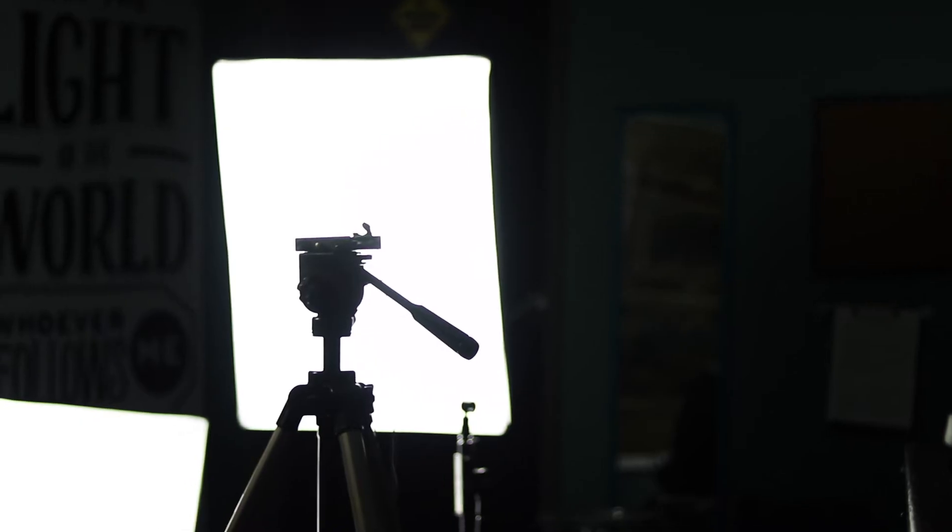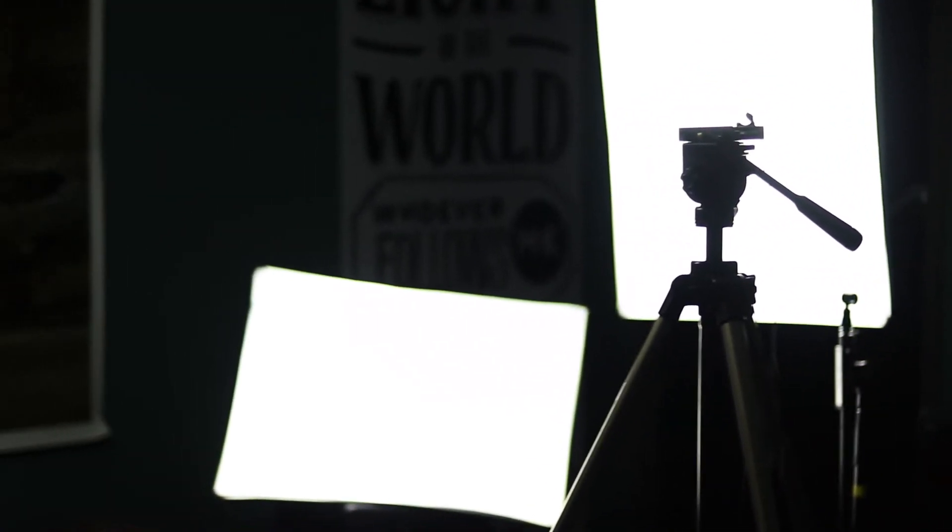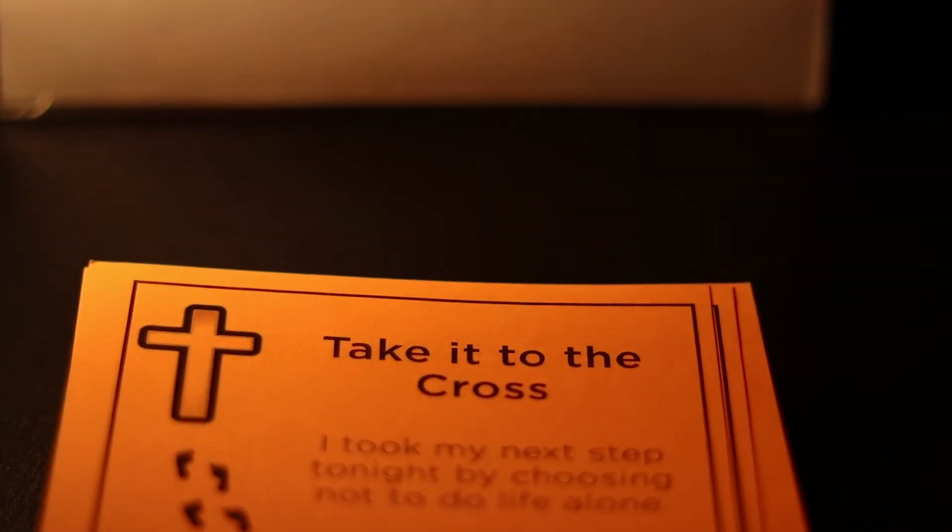This is our 3 a.m. shout-out room, where we set up a room that students can give a 30-second shout-out to someone who's been there for them — even if it was at 3 a.m. in the morning — and then we put it on social media for them.